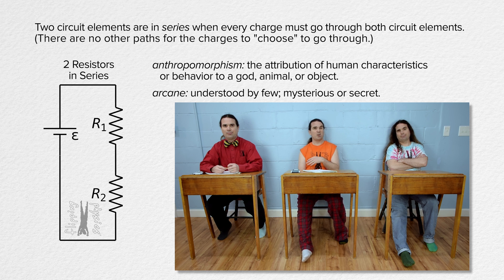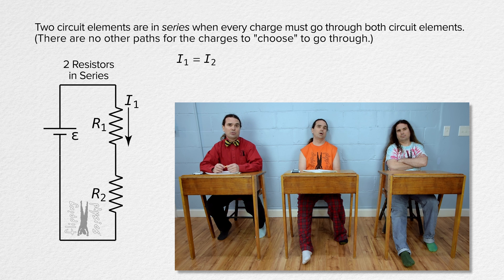In other words, if there is a wire between resistors 1 and 2, that wire provides an alternate path for the anthropomorphic charges to choose, and those two resistors are not in series. And when those two resistors are in series, that means the current through resistor 1 is equal to the current through resistor 2.